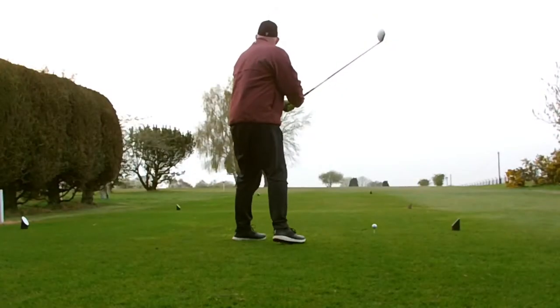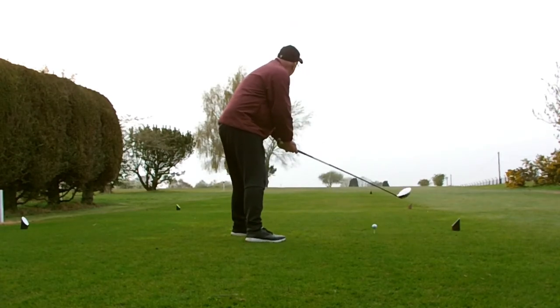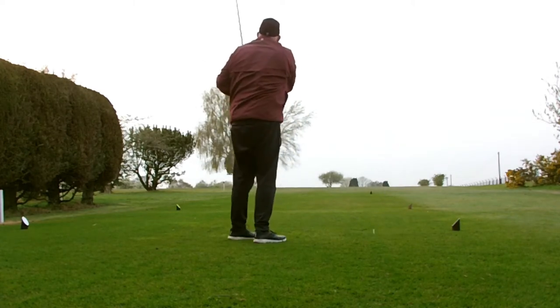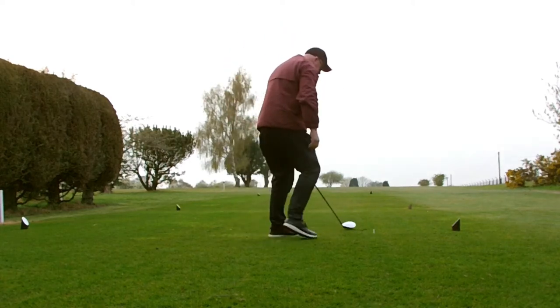We're going to tee off and see how we do — we haven't aimed left because of the fence and that's the safest place to be. I'm going to finish these two holes off and thanks for watching. Don't forget to subscribe to the channel — we'll see you later, cheers!